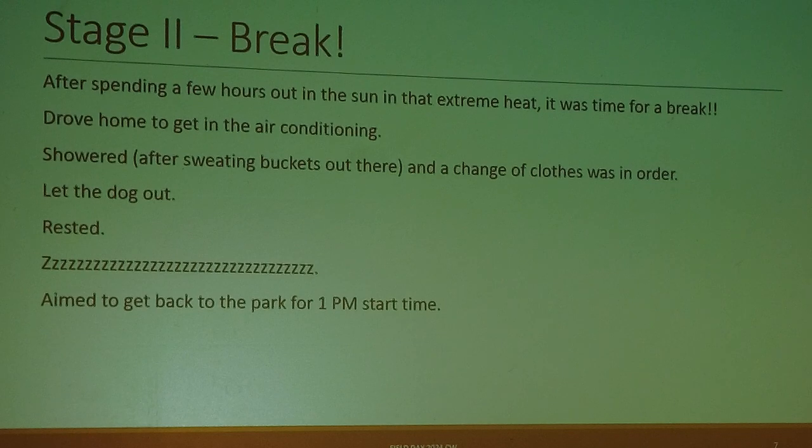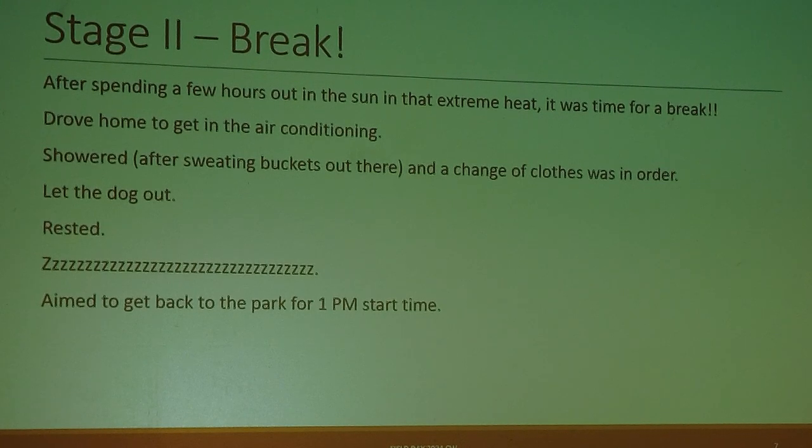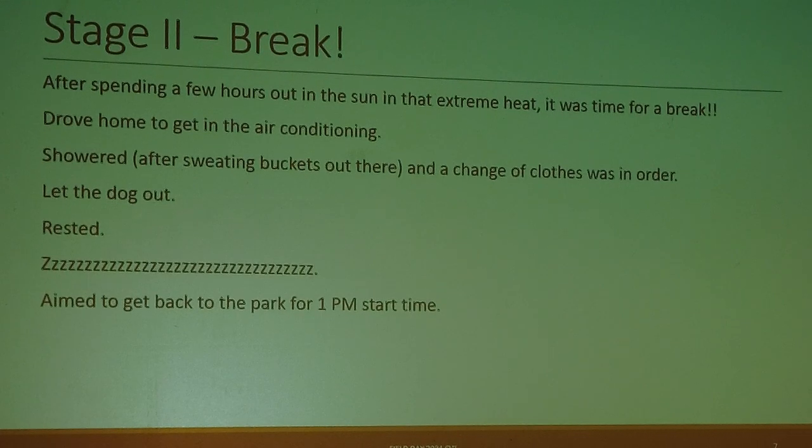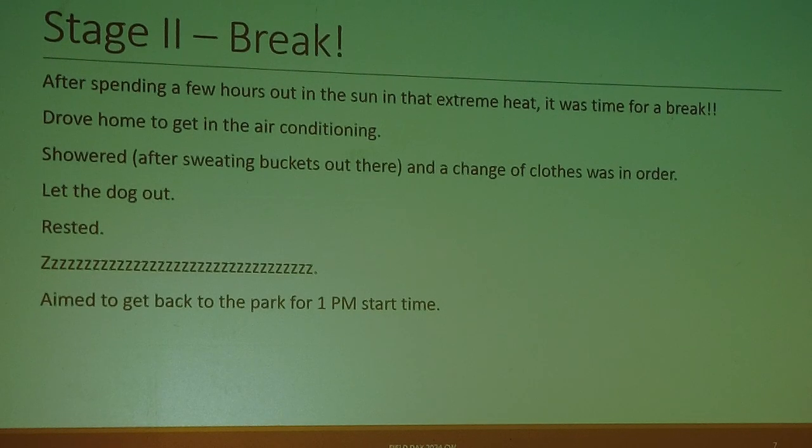Stage two, after setup, was a break. After spending a few hours out in the sun in that extreme heat, I really had to drive home to get into the air conditioning. I was sweating buckets out there and actually quite dizzy. I showered, changed clothes, let the dog out, rested, and aimed to get back to the park for the 1 p.m. start time.